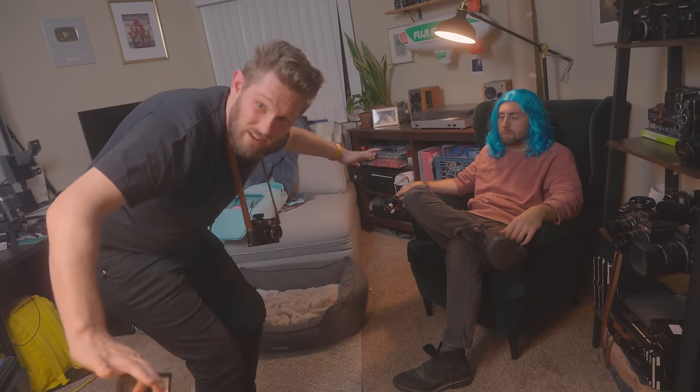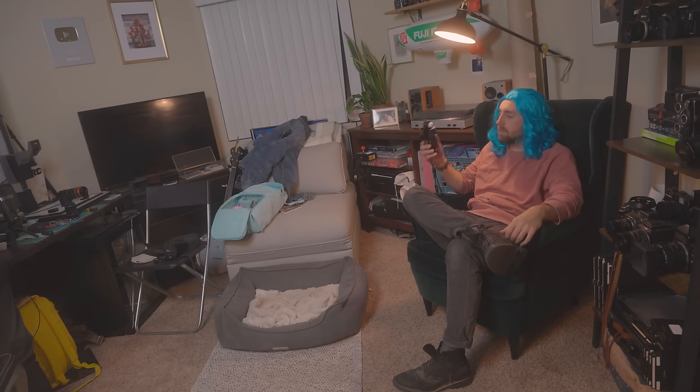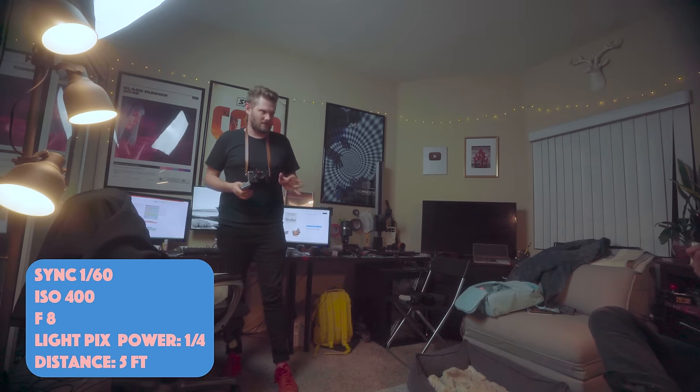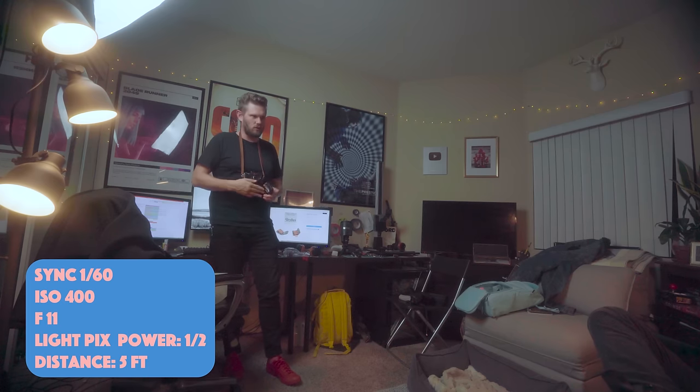So what happens if you want to be further away than three feet from your subject? Instead of learning inverse square law, I'm just going to tell you what the readings are. Right now we're three feet away, but what if I take a step back and become five feet away? We are now at F8. We were at F11 at three feet, so instead of 1/4 power, I'm now at 1/2 power. Now I'm going to take some photos.